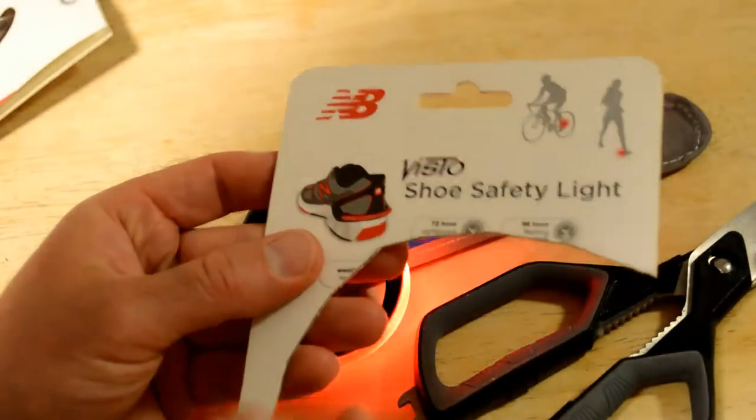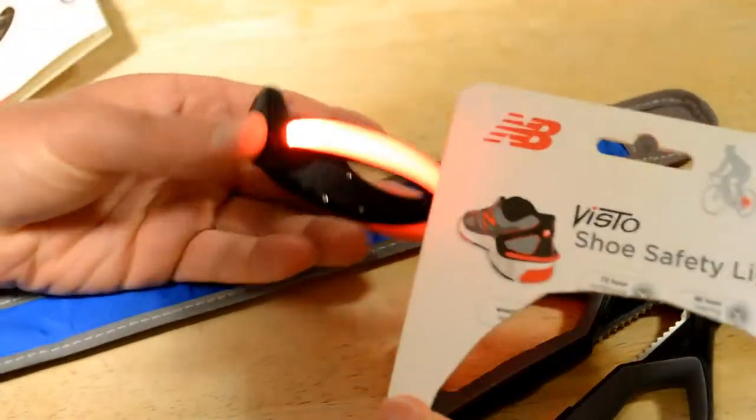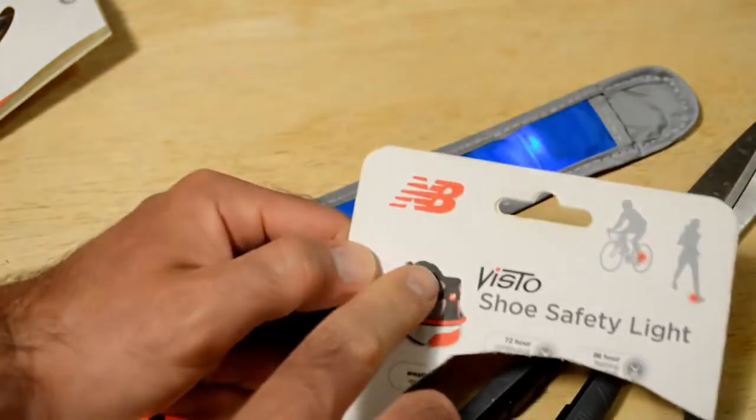Does it come with instructions? I don't really want to read them — it kind of just attaches to your shoe. So I'm going to attach it to my heel and see what this looks like. Let me show you the picture real fast so you can see it. It just kind of goes around like so — you can see it in the picture.